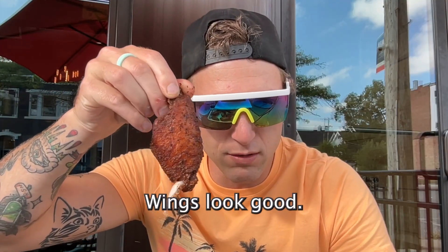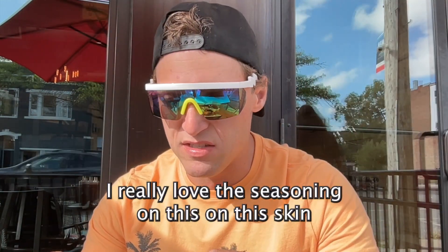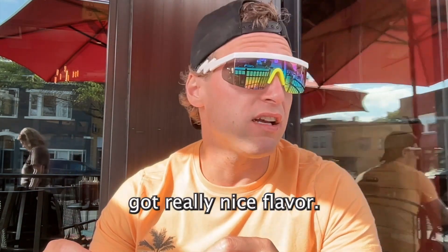Wings look good. Pretty good size. That is some good wings. Really love the seasoning on this skin. The meat's tender and juicy. Got really nice flavor.